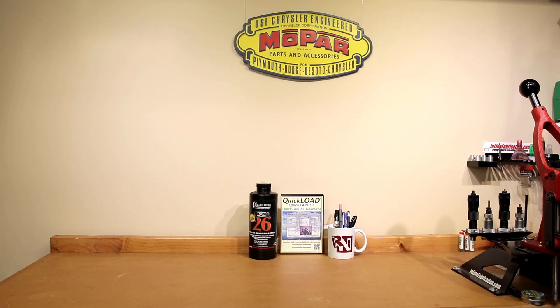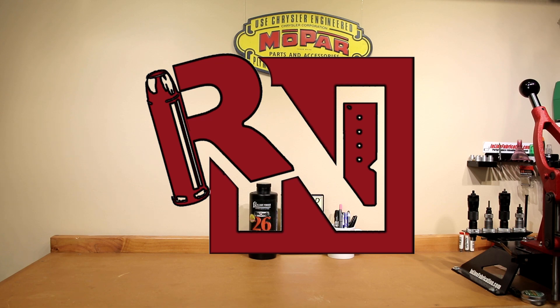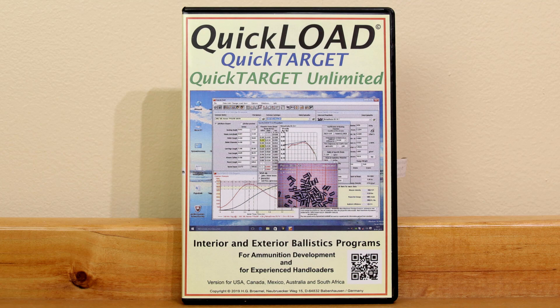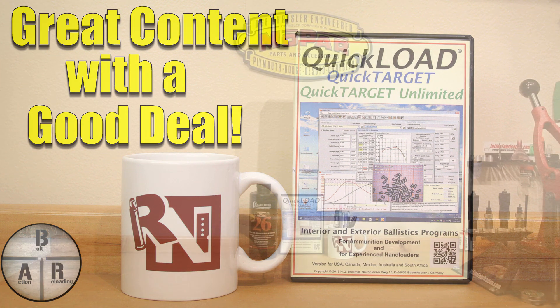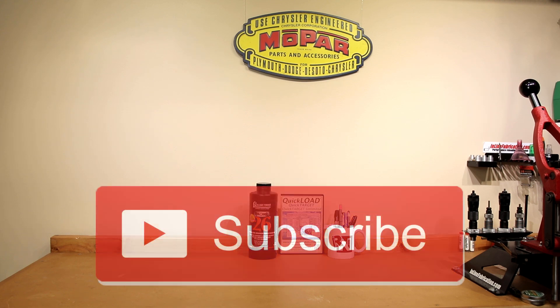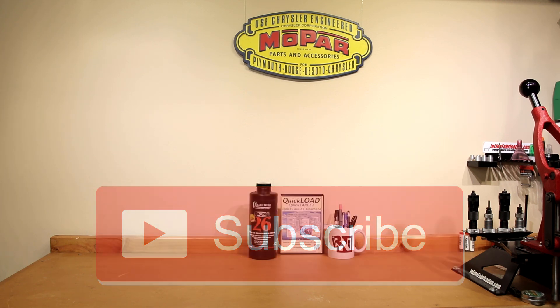Hello and welcome to this week's episode of Bolt Action Reloading. In this week's episode we are going to cover a great source of reloading information online as well as a great deal on Quick Load Quick Target software. Stick around. Welcome back to the channel. If this is your first time here and you'd like to see how I and the rest of the community make our groups smaller, start now by subscribing to the channel and hitting the bell icon so you get notified when I post next week's video and you won't miss anything.